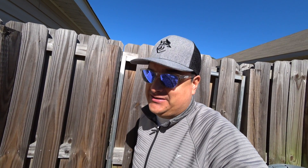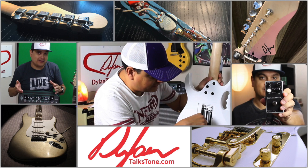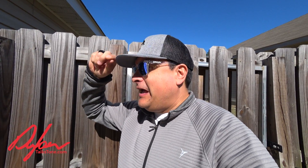What's going on? Today on Dylan Talks Tone, we're going to do something super crazy. What I want to do is something super fun — this is a gag I've been wanting to do for a while. Basically, we're going to have fun with that whole tonewood debate thing.